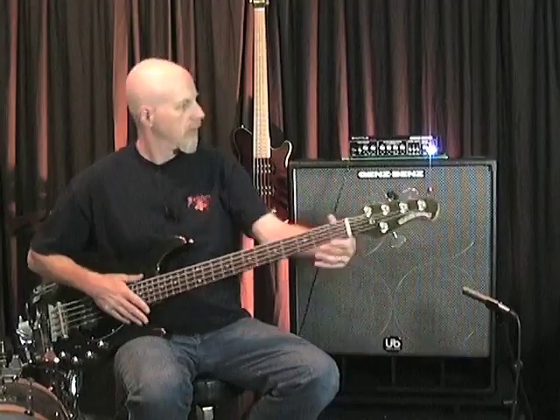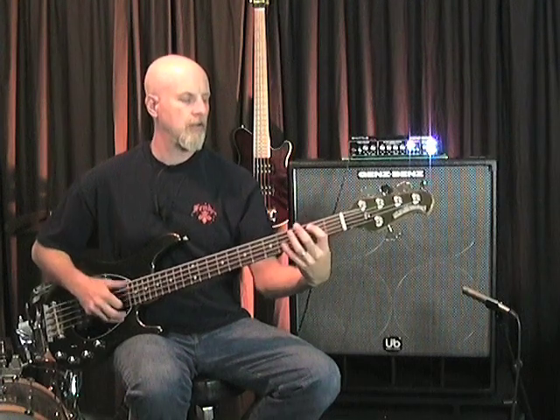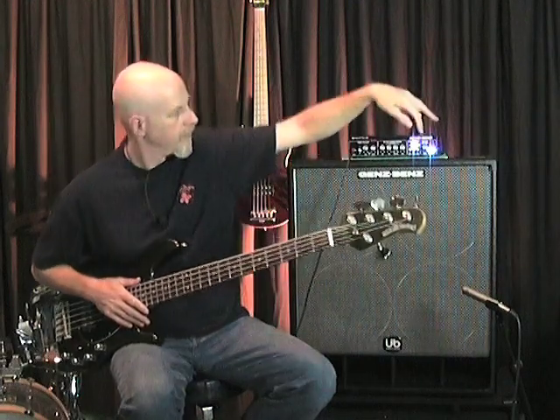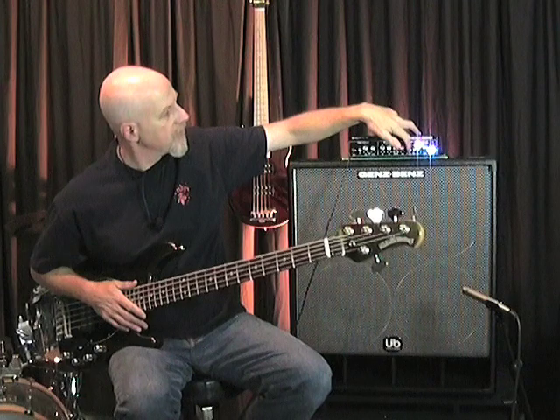Now let's check out the signal shape filters. There are three of them: low boost, mid-cut, and high frequency attack. First without. Now the low boost — quite a bit of bottom there. Now let's check out the mid-scoop, perfect for slap. Now the high frequency attack. You can get a mid-scoop effect by pushing in the low boost and the high boost at the same time.